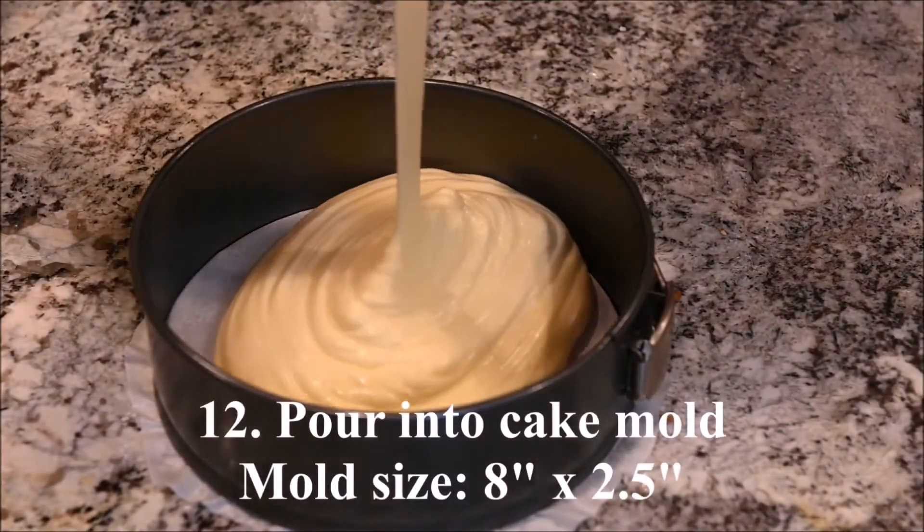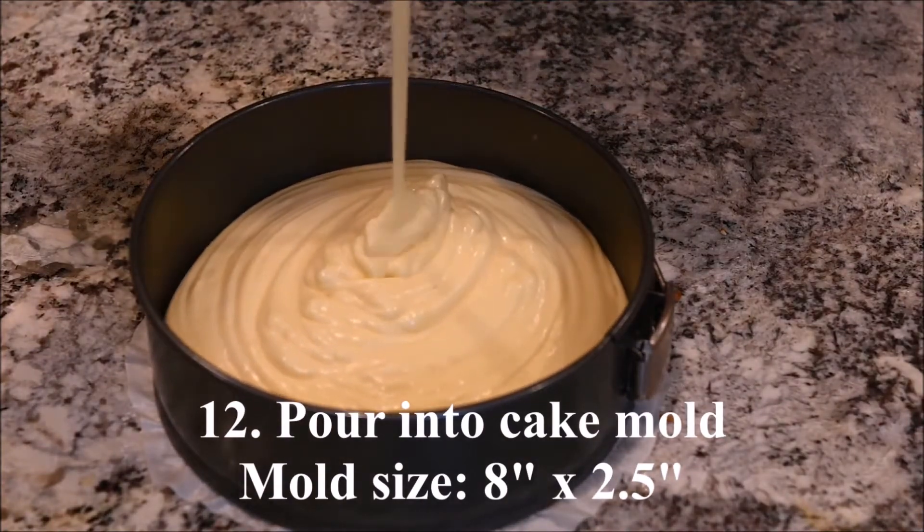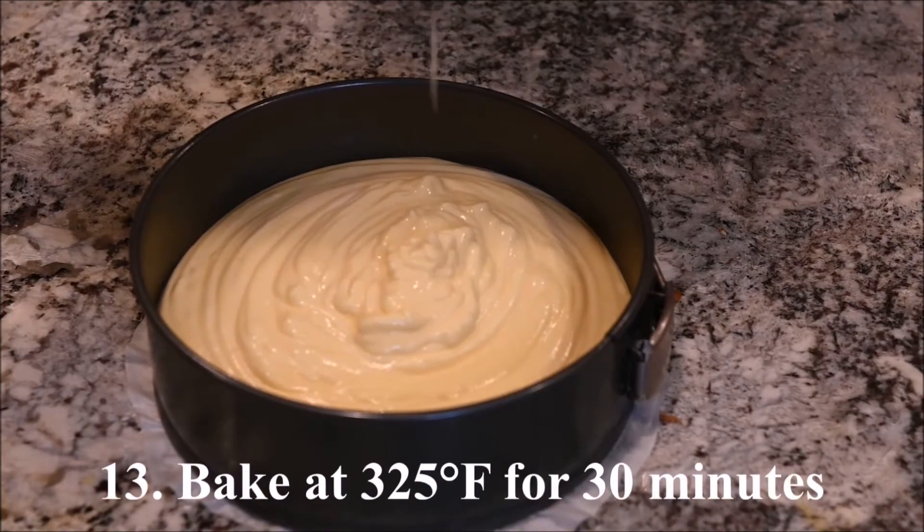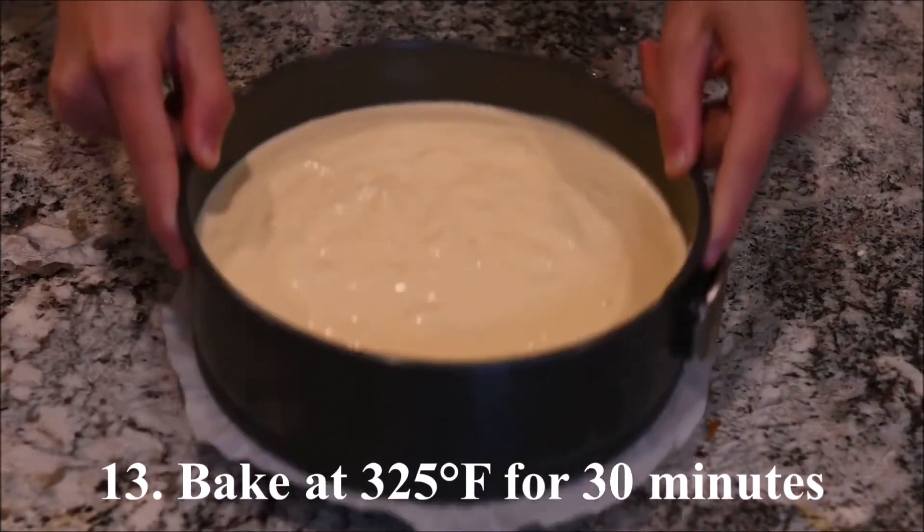Pour it into the cake mold. The diameter of my mold is 8 inches and the height is 2.5 inches. Bake at 325 degrees for 30 minutes.